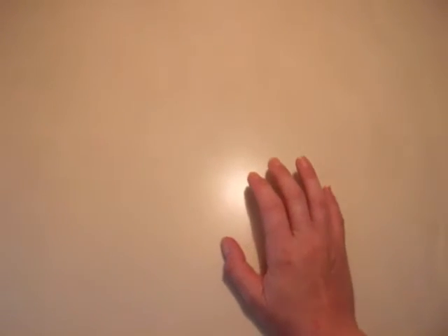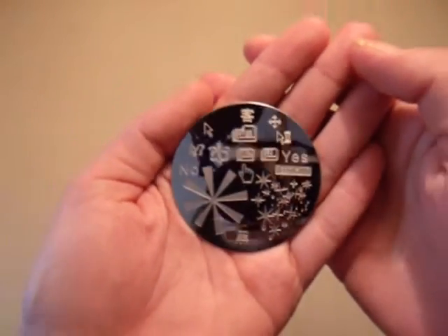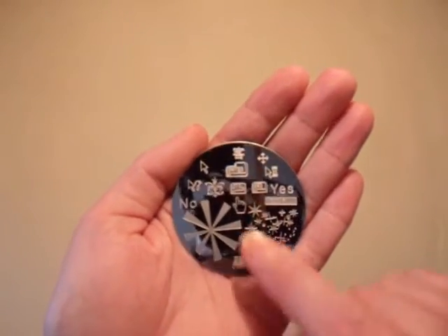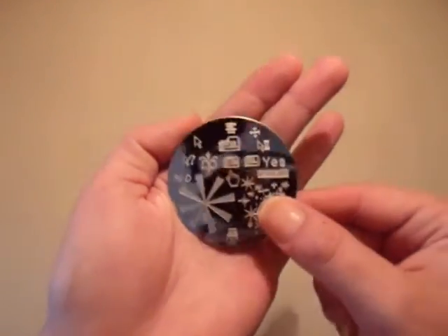And as usual, I'll finish off with stamping plates. To start off, I got Q-Girl-001. There's computer buttons, yes/no, little asterisk starry things, a pointer finger, and a computer monitor.